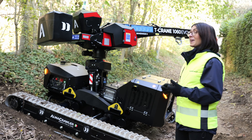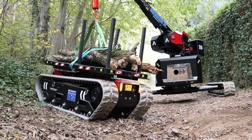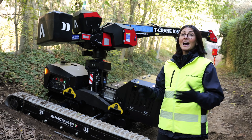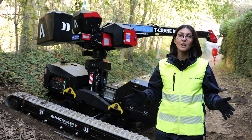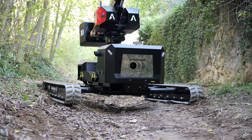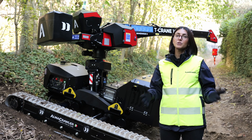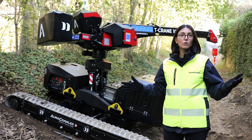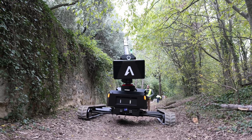Here we have a pick and carry crane that can work on slopes, can work on soft terrain, can work in very difficult situations. The T-Crane, like most of our products, has our patented leveling technology that you can find on our access line. It shares the same undercarriage as the GB1670, which can self-level automatically without any operator intervention up to 15 degrees longitudinally and 15 degrees laterally.